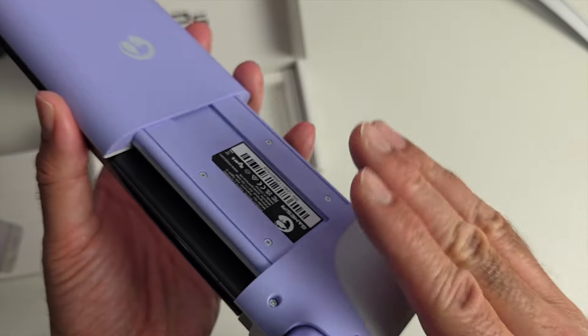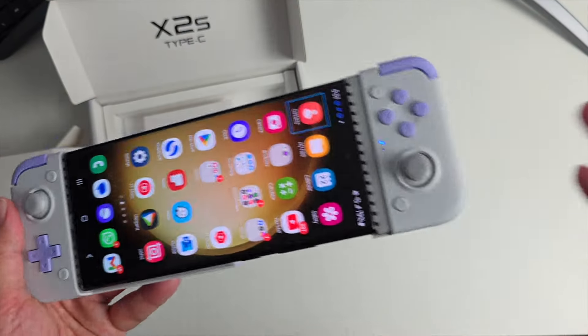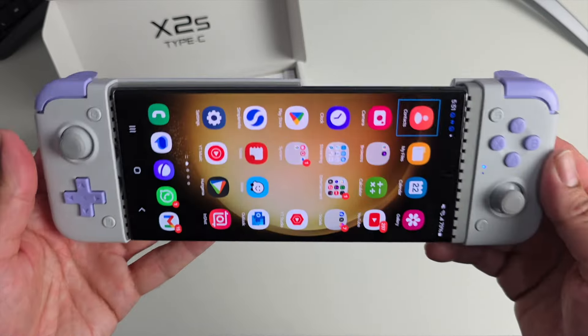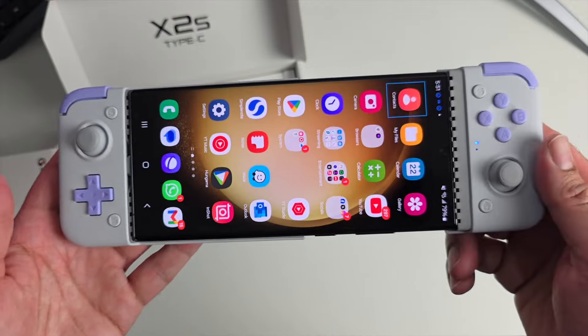On the back you can see rubberized textured hand grips, which do feel quite nice to the touch. Great to play your favorite Android games, and it's actually ideal for remote play games — that is what I'm going to be doing most on this one.